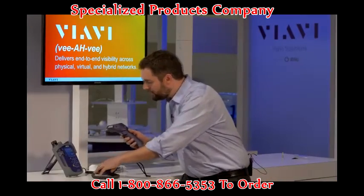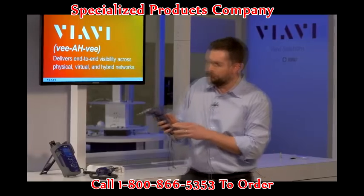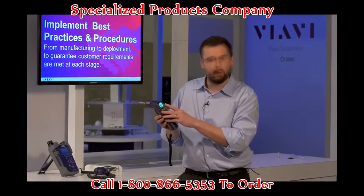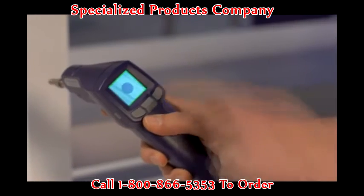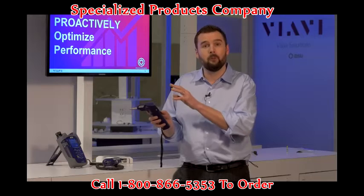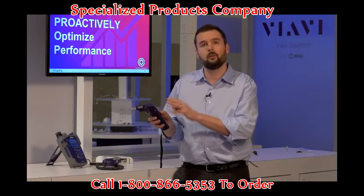We've done several things to make it a lot easier. First of all, we've incorporated a touch screen on the front of the microscope. This gives the user full control of the device itself and it also allows the user to actually view both a live image and a tested result.